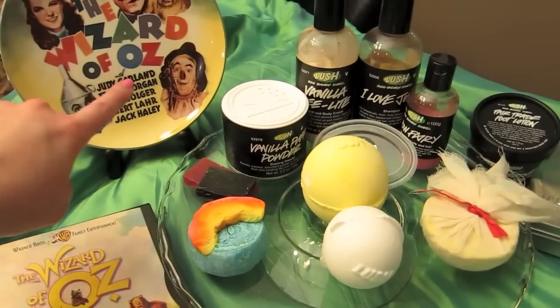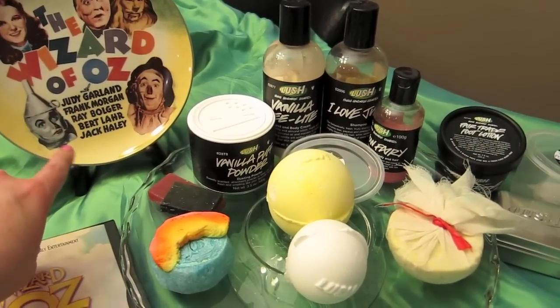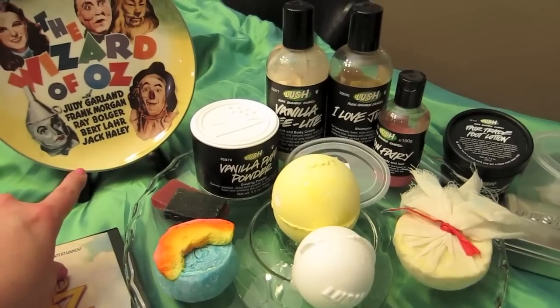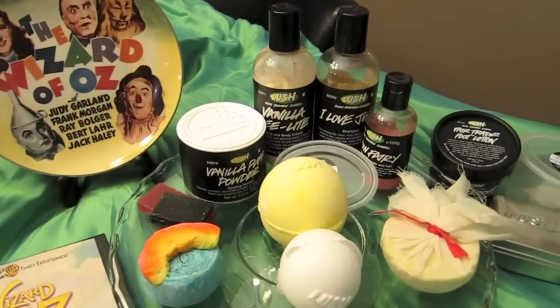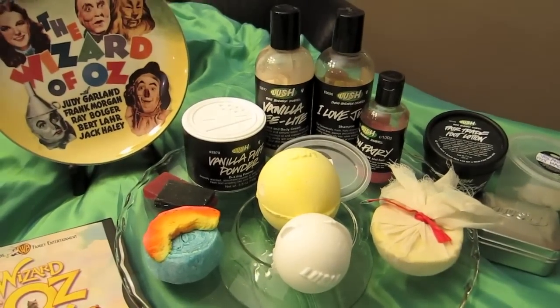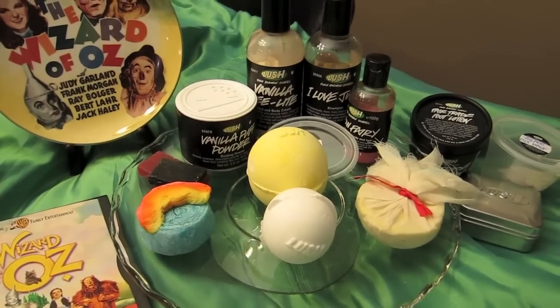This is just a decorative plate that I've had forever. My aunt gave me this set of four really cool classic movie plates and Wizard of Oz is one of them, so I thought I'd put it out. It's just a fun little set that I use sometimes whenever I'm having appetizers or something.